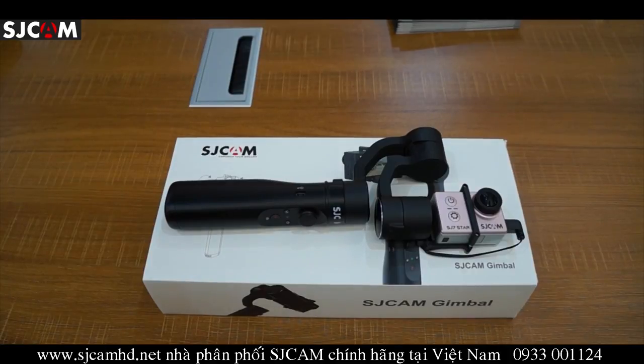Hello guys, today we're going to be doing a really special review and it's for the SJ Gimbal. Many of you probably know that this is SJ Cam's first gimbal. In this review we are just going to show you the build of it, talk about the modes, the specs, and all that good stuff.